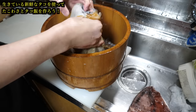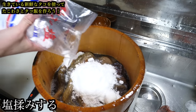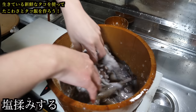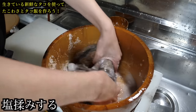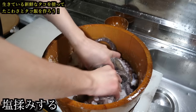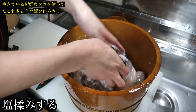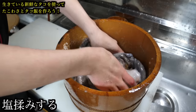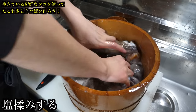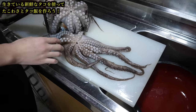Then we'll use this octopus for the octopus wasabi. We'll generously sprinkle salt on it and knead firmly to remove the sliminess. When frozen once, it's easier to remove the sliminess. But for this dish called octopus wasabi, I want to preserve the crunchy texture, so I intentionally won't freeze it and aim to thoroughly remove the live octopus's sliminess. Freezing doesn't easily degrade the taste — in fact, it's said to become softer and tastier. For those who want to use fresh octopus at home, it might be a good idea to freeze it once. Let's knead for 30 minutes.